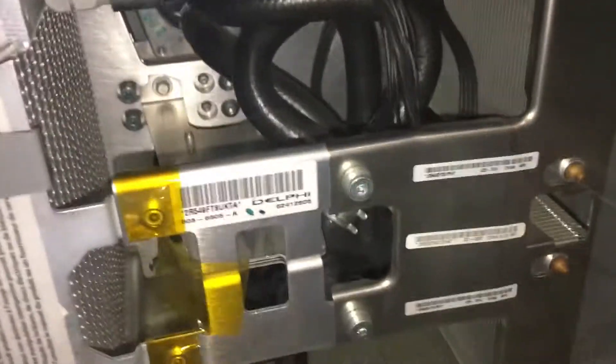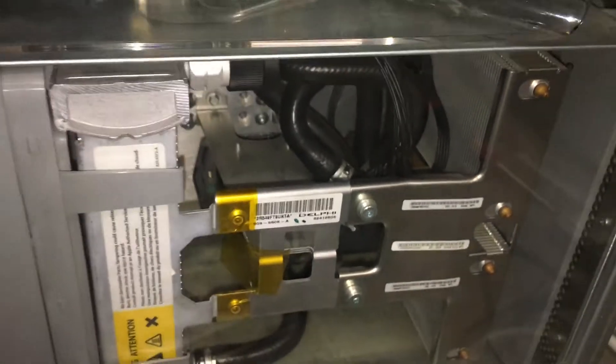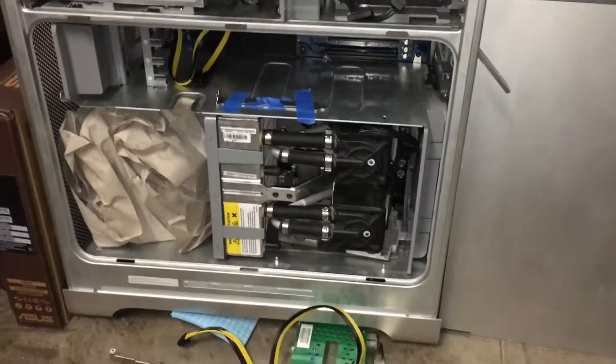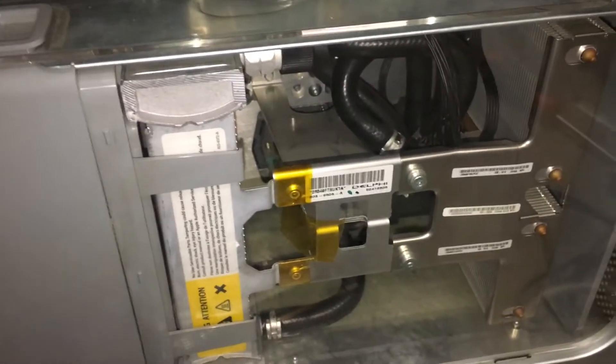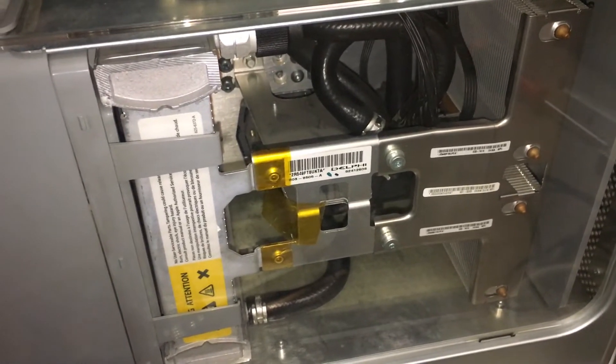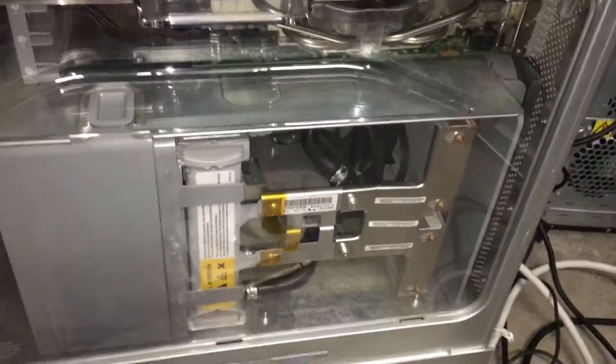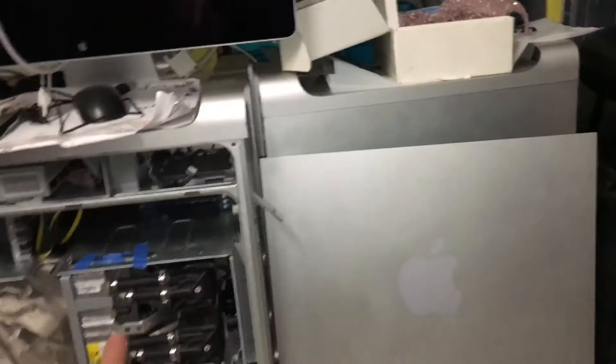Another interesting thing is that this cooling system only has one pump. I thought all G5 Quads had dual-pump systems, like my other one right there, but this one here only has one. There are no leaks and it seems to be working fine, so I'm not too worried. This might actually be a later version — I know they made several revisions. There are three tubes going in: one on the top and two on the bottom, and there is actually a T-junction right here. It's probably using the same radiator as the dual-pump version but with only a single pump.